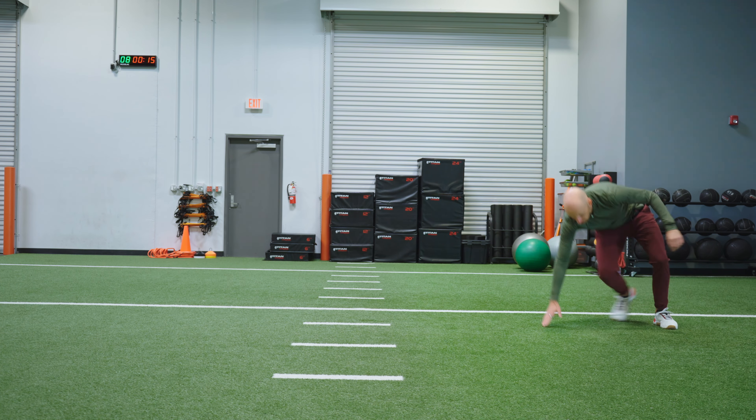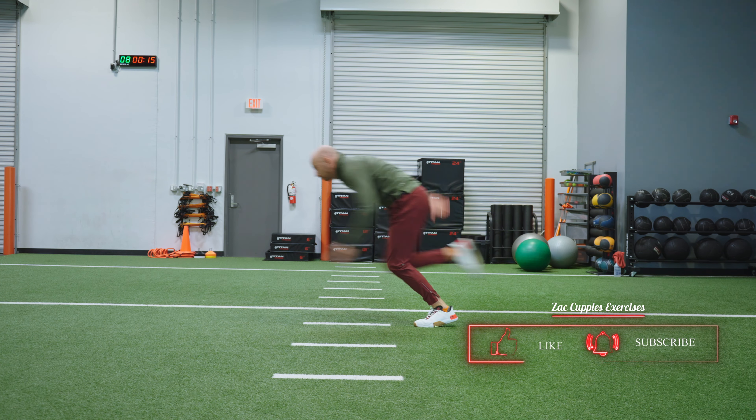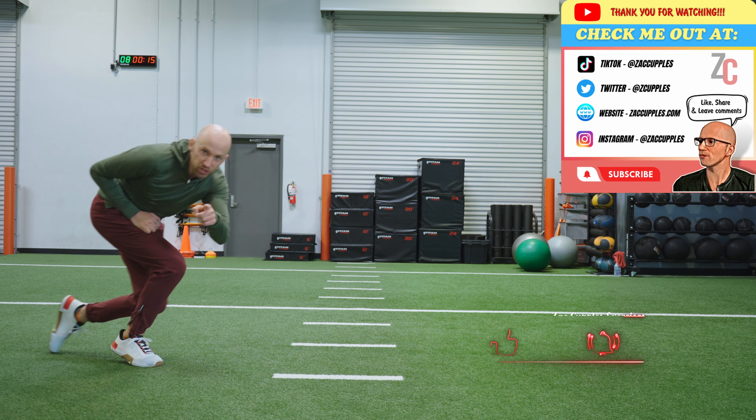So when I do it, it's gonna look like this. I'm here, I'm gonna reach, quick, sprint. That's how it's done. Give it a shot.